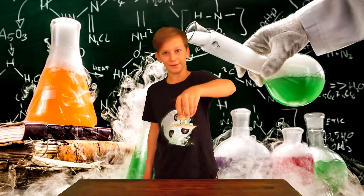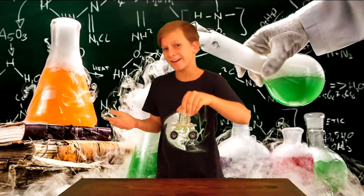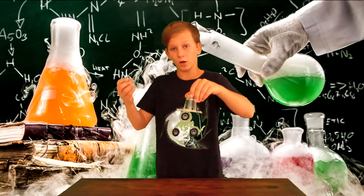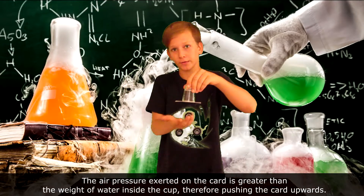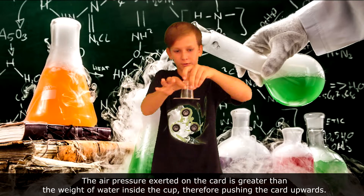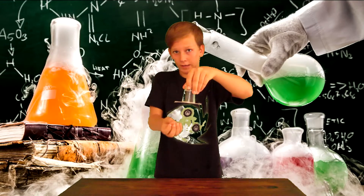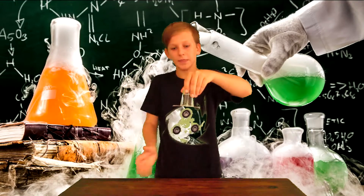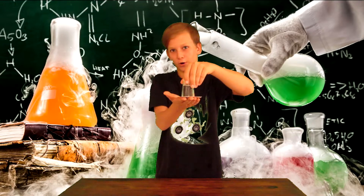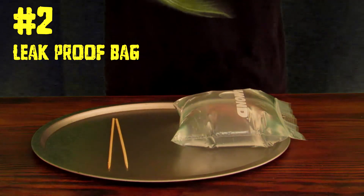Let go of the hand that's below and as you can see it sucks on — pretty cool, huh? The scientific explanation is that air is pushing up the card. The water is literally sucking onto the card because it's at the bottom. If I tilt the card it will just burst everywhere. This is because air has pressure, and that's why the card sticks onto the shot glass.